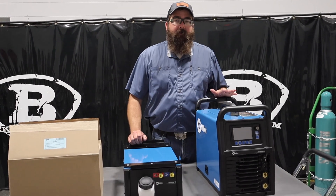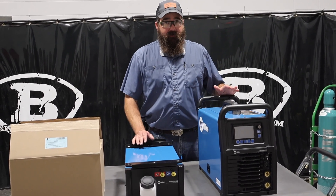Hi, I'm Andrew Baker's guest. We're here today to talk about the Syncrowave 212, all new to Miller that just came out.